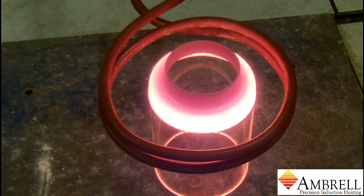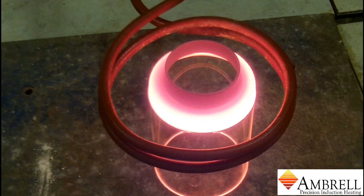We will heat this for about one minute and then we will begin the cool down process.